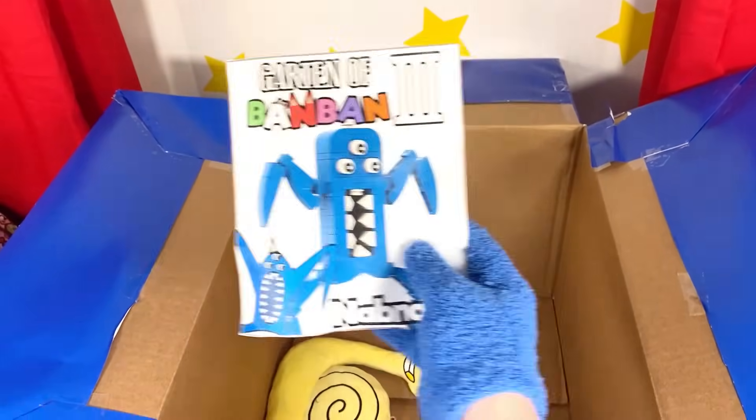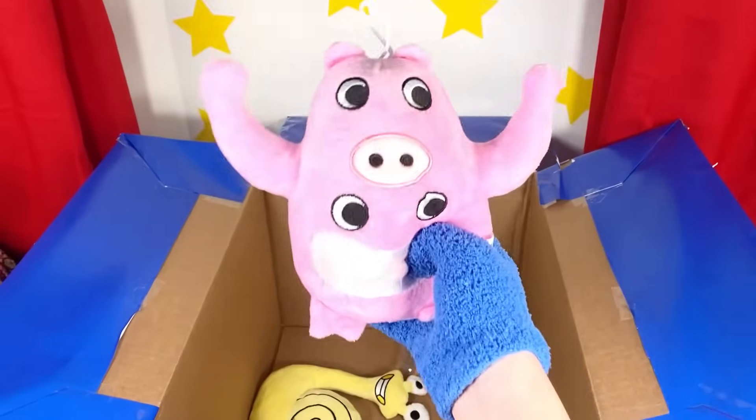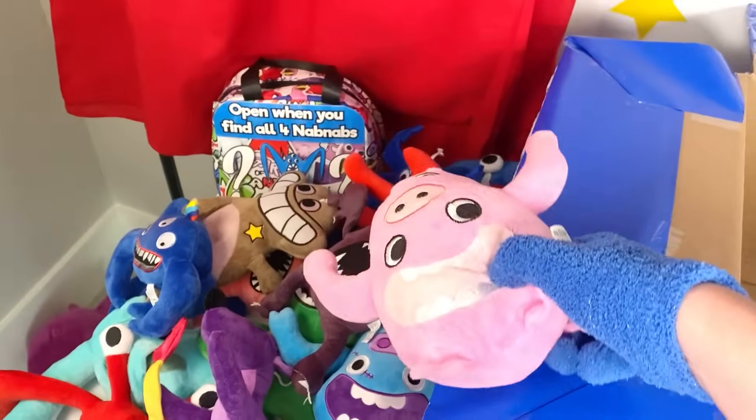Before we open this up, let's look at this plush — oh, it's Chef Pigster! I love Chef Pigster, he's such a cool character! This plush is awesome — let's add it to our collection!